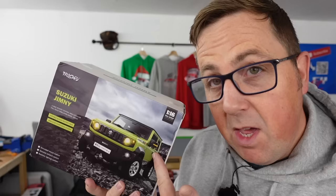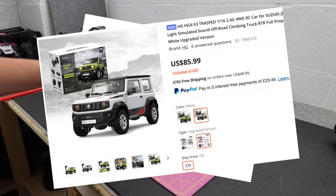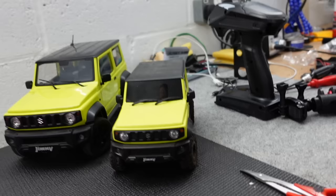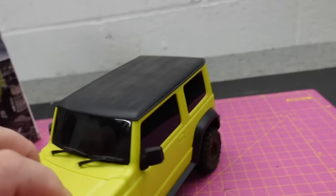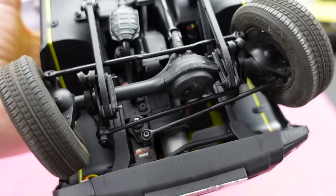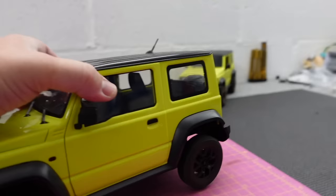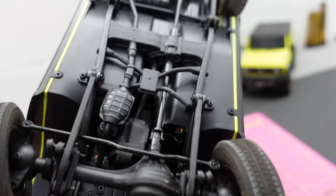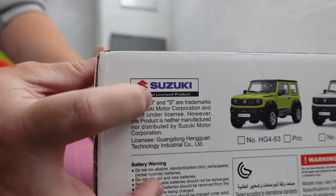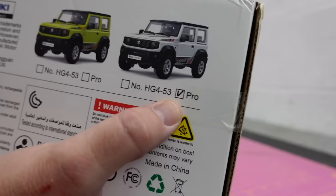We haven't had a chimney on the channel for some time and this one's pretty cheap. There's a couple of different versions — a standard one and an upgraded one. I think it's going to be similar to the ZayZim, which was app-controlled on your phone. I converted mine to work with a normal transmitter rather than the app. At the other end of the scale is FMS, which is a proper scale one with functioning four-wheel drive, high/low gear, moving steering wheel, and opening doors. This one has 'Suzuki Jimny' written all over it and says 'officially licensed.' I've got the white Pro version — the upgraded one.